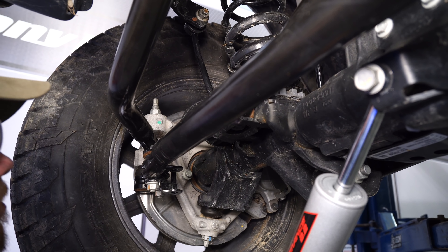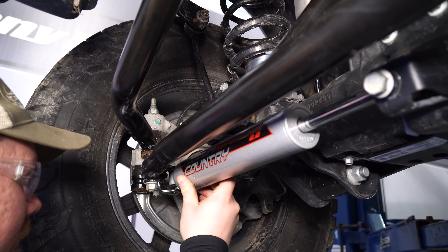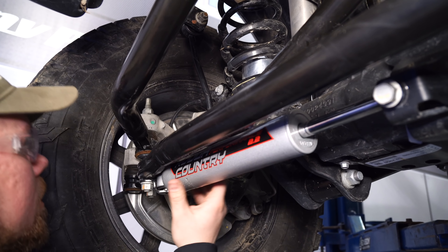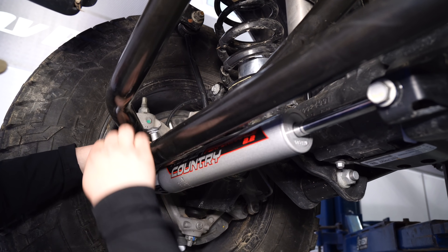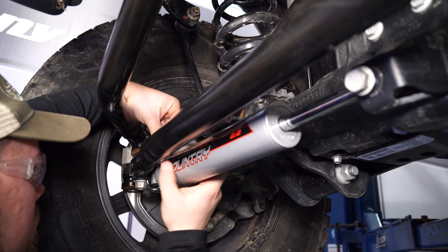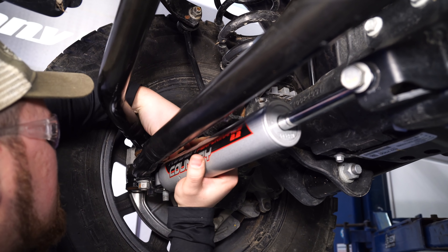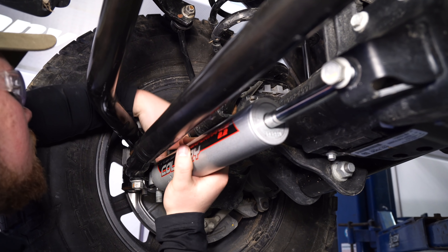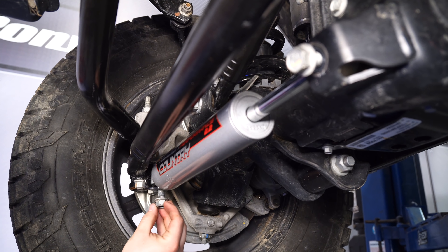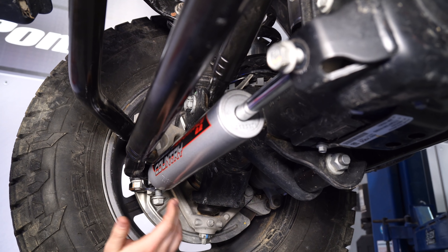Now we're going to work on the tie rod mount. Simply slide it in through the back — you might have to push and or pull to get it lined up. Put the bolt in through the top; it does have a square fitting in there to drop in and hold it. Once it's locked in tight, go ahead and put the factory hardware back on.